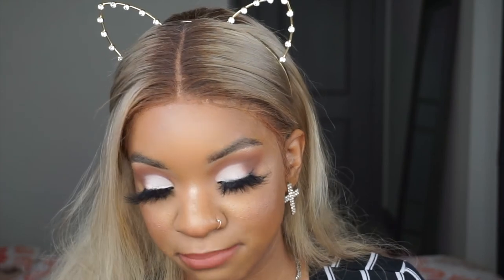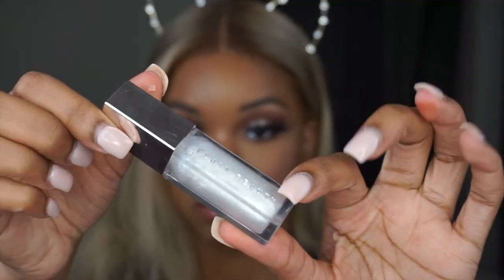Then I'm taking a MAC lip liner — I think this is Spice. MAC lip liner. Then I'm taking a MAC lipstick in Taupe, and then going in the middle with Honey Love. Then a MAC gloss on top in Oyster Girl, and then a Fenty gloss to top it off. Crazy lip combo, but hey, we love it here.